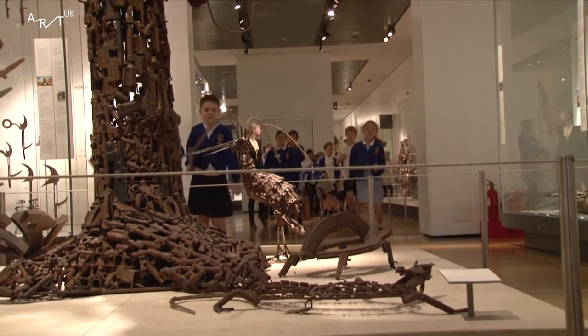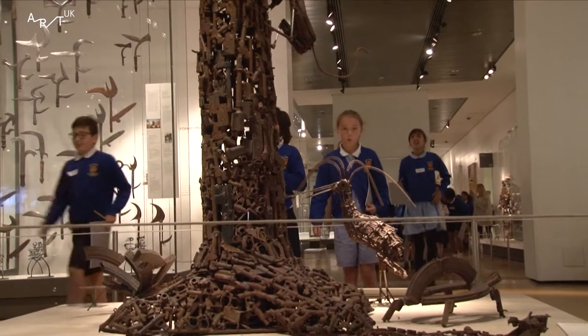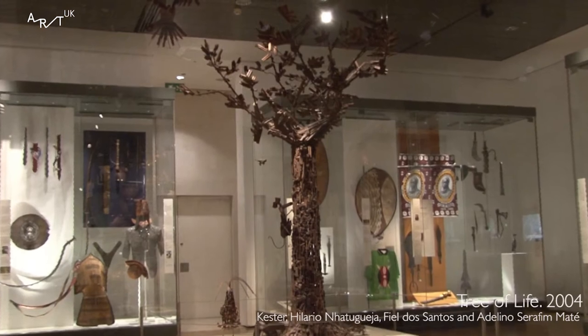We're year five from Holy Trinity in St Silas and we're at the British Museum to look at this sculpture called the Tree of Life.